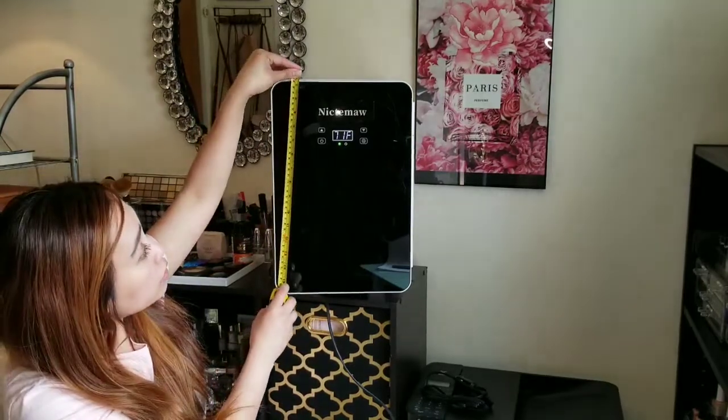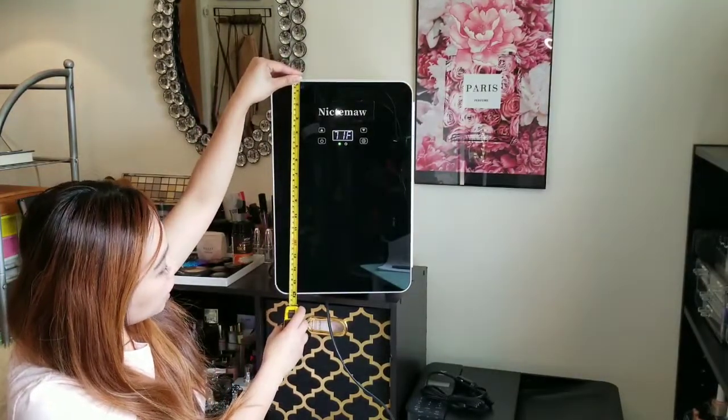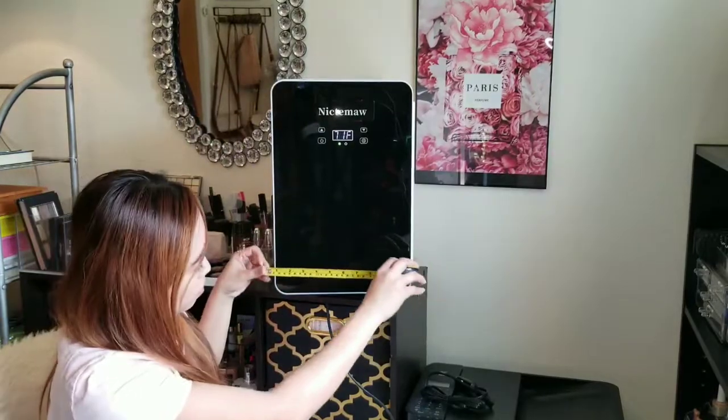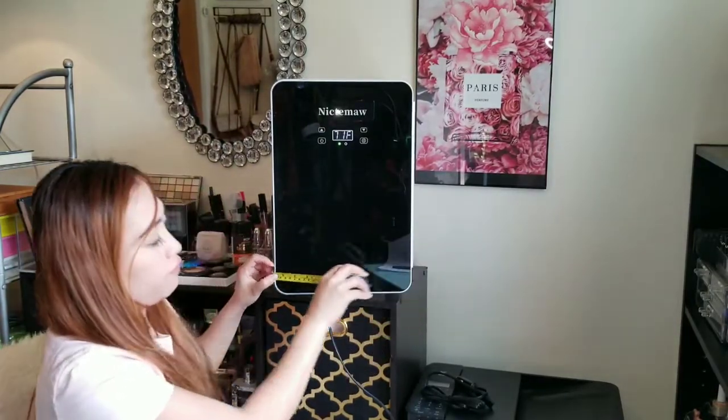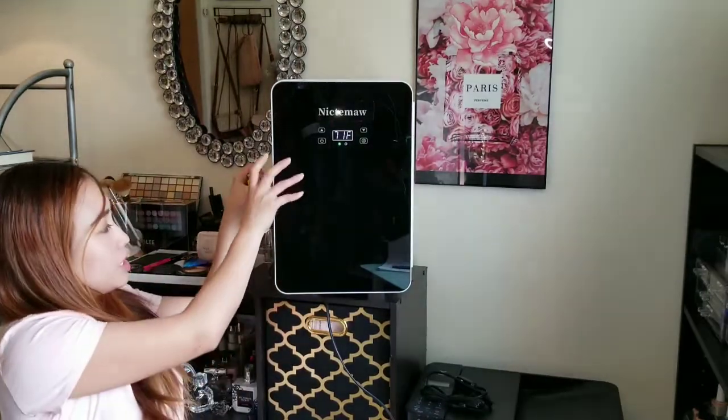Ano yun, natin na — size 16, tapos 10 and a half. Po sya, ang cute!